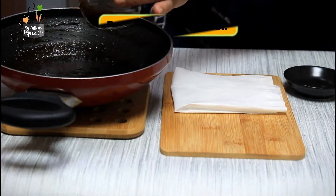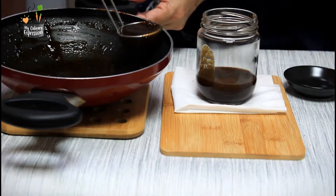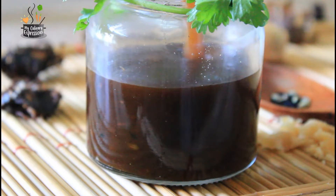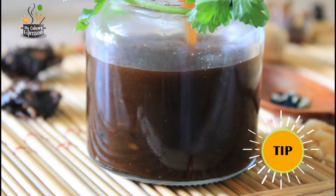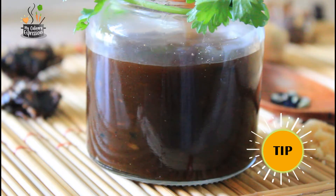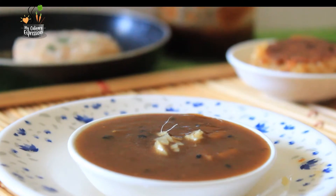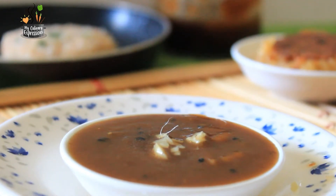Once the tamarind chutney has thickened, switch off the flame, let it cool, and then transfer into a clean dry jar. Keep this jar in the refrigerator and you can store it for three to four weeks. Whenever you want to use the tamarind chutney, take out a small portion from the fridge and use it — the rest of the tamarind chutney remains in the fridge. Like this, you will be able to preserve the tamarind chutney for a longer time. For a royal touch, you could add some raisins, that is kishmish, and some chopped pistachios or almonds.